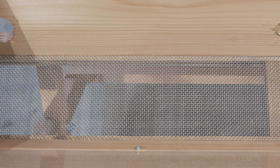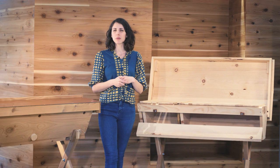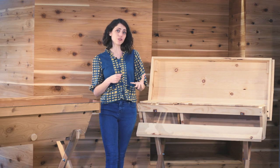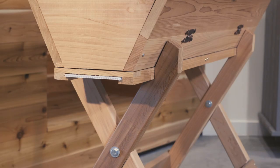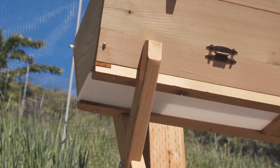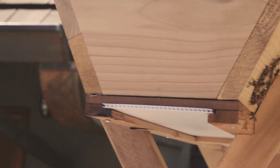You also have a choice between a solid and screened bottom board for your top bar hive. I generally recommend sticking with the solid bottom board unless you live in a place that's really hot and humid, in which case ventilation will be beneficial for you. Screened bottom boards do come with a sliding corex insert so you can close it back up during the winter time to provide a little more insulation, but it's still not going to provide the quality of insulation that a solid bottom board would.